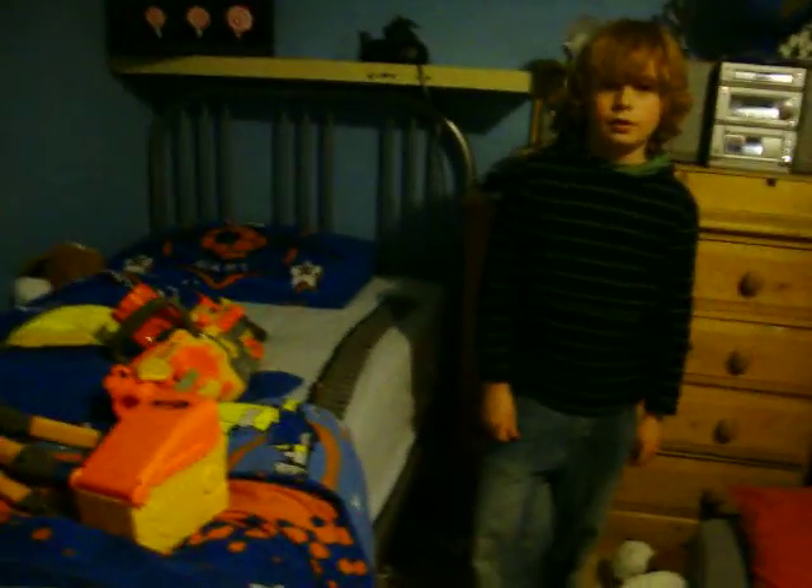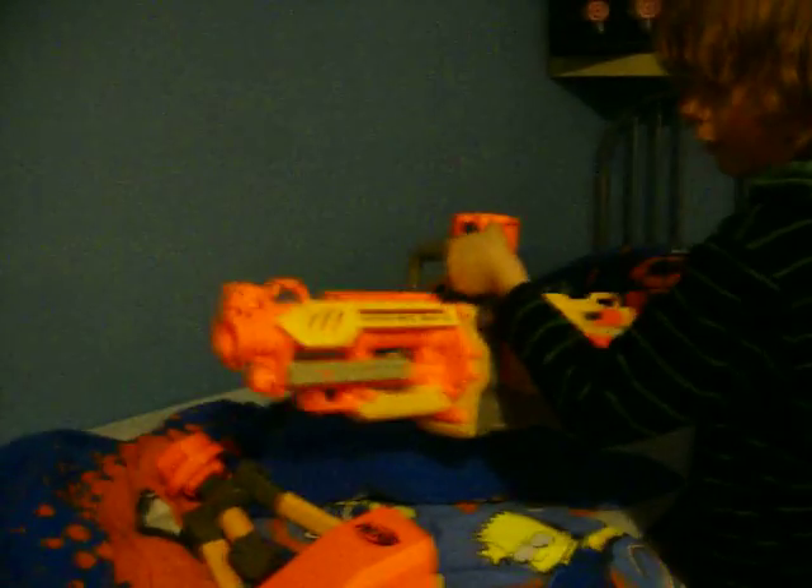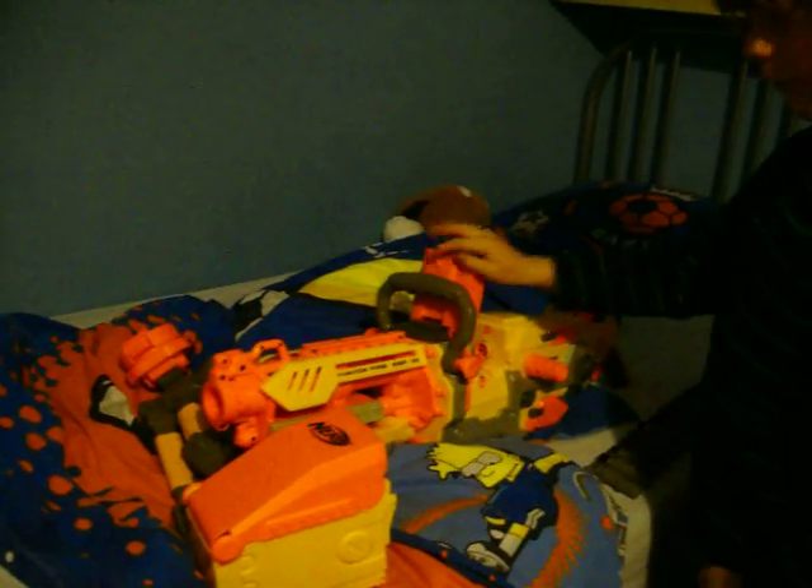Hi, this is Jake and Maisie. As you can see, I got this today. It's the Nerf Vulcan Havoc EBF 25.